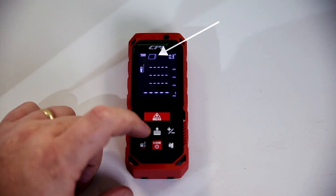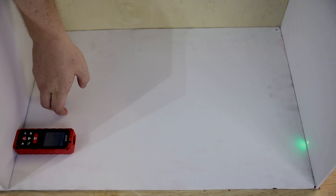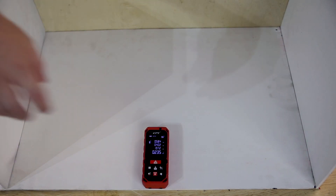The measure has a number of modes. There's a picture to indicate what mode you're in and the axis you're measuring is flashing, so there's no confusion. Take each measurement as indicated by that flashing line and the measure will auto calculate your result instantly.